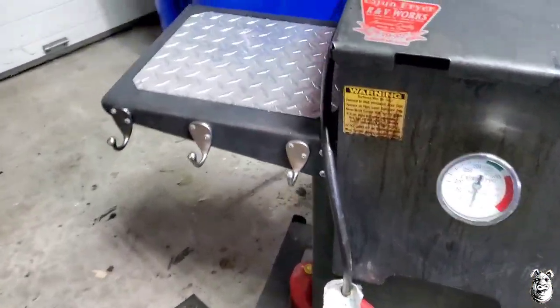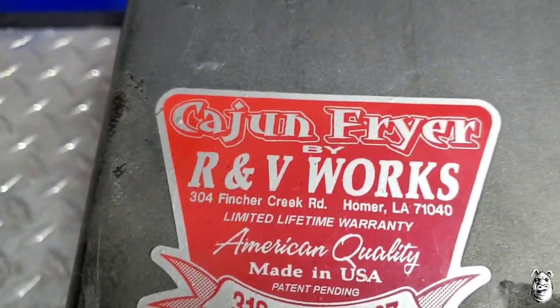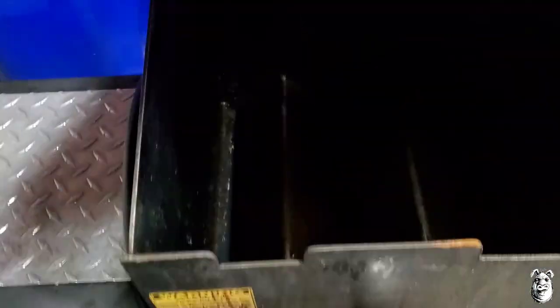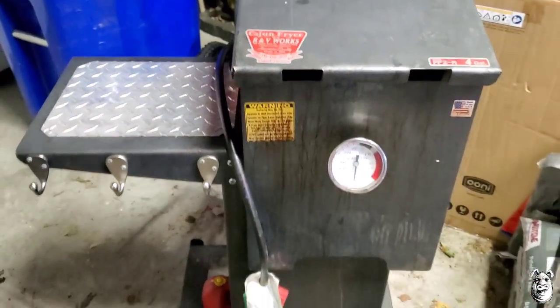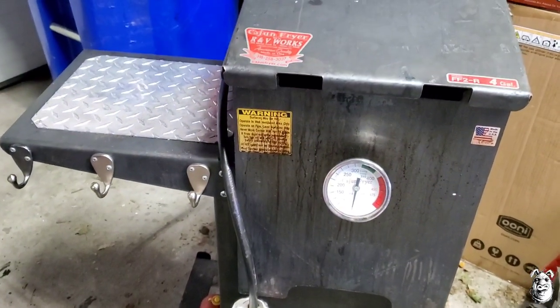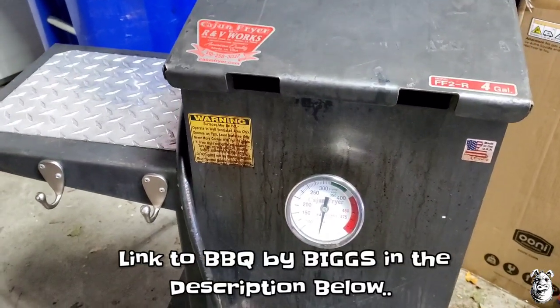Wanted to show you guys what I picked up — a four-gallon Cajun fryer by RV Works. Got it for a hundred bucks, needs to be cleaned up but the inside looks pretty good and the baskets are already cleaned out. I saw Aaron from Barbecue by Bigs — he's got one of these and I knew I needed one. I'll leave a link to Aaron's channel down below, check him out for some great videos on this.